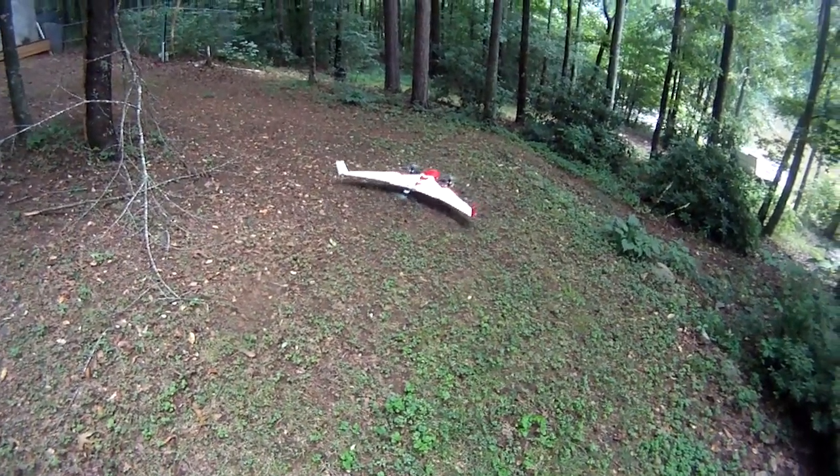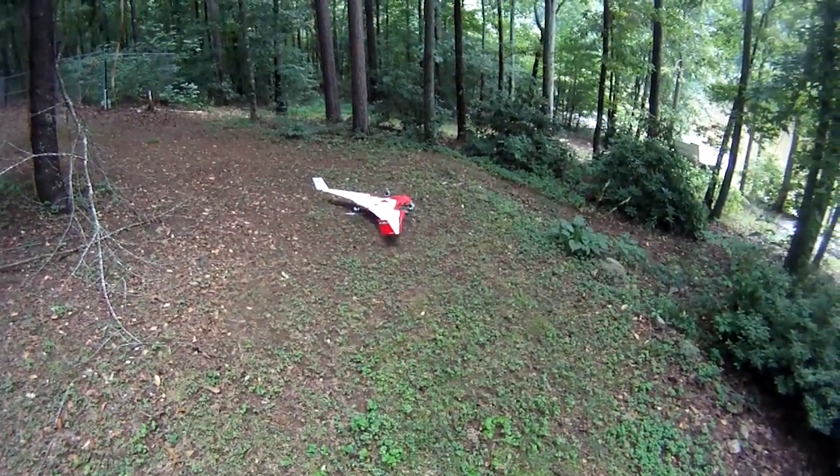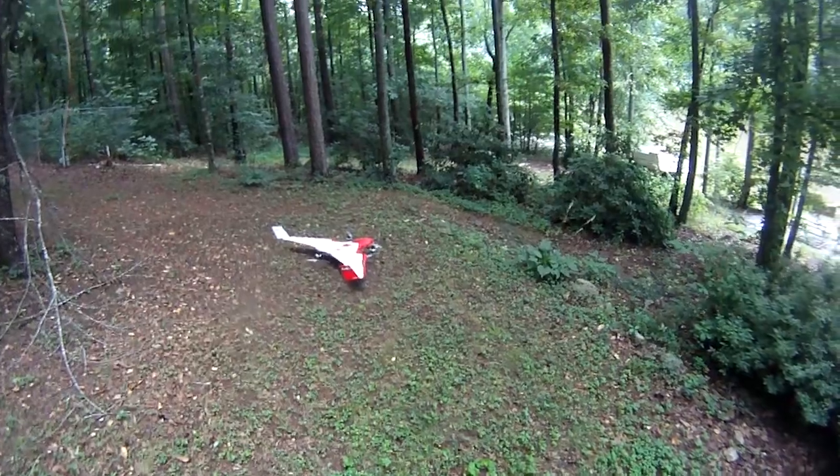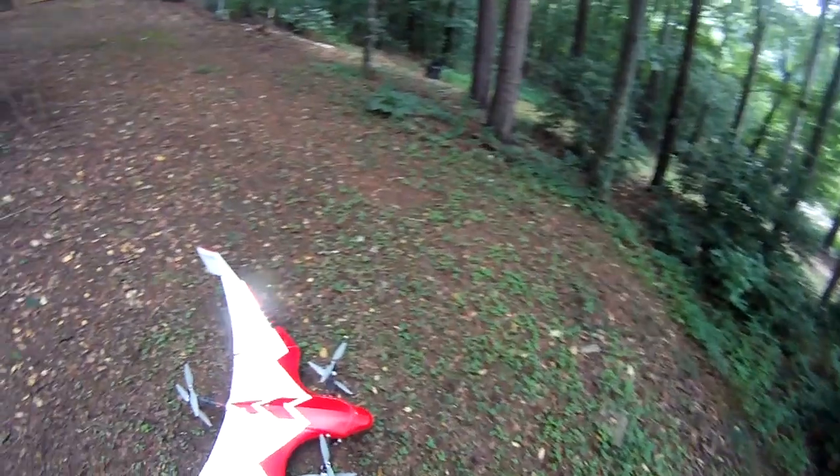She sets down fine and of course tries to roll out again. That was quick, but at least I know it will hover. Next flight tomorrow at the field, I hope. Thank you.